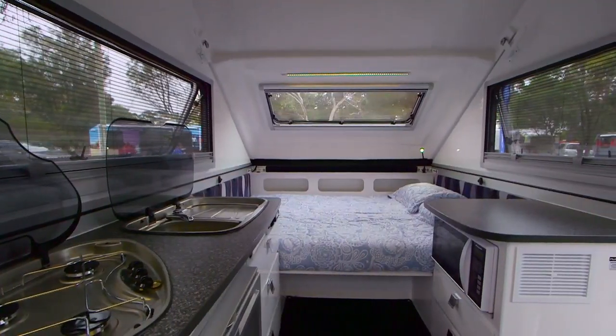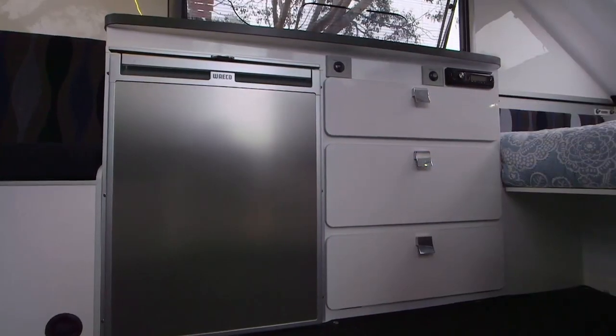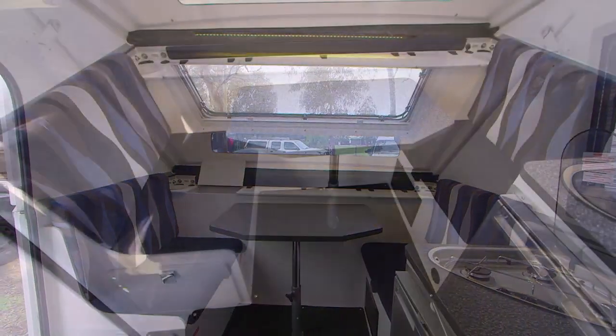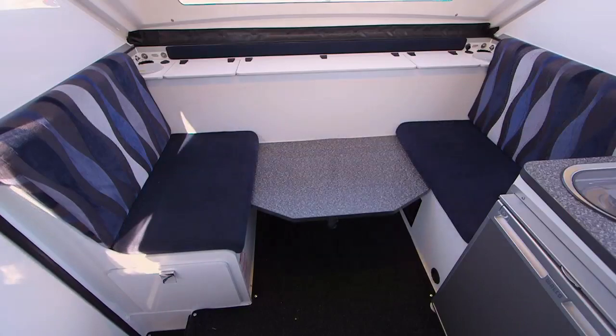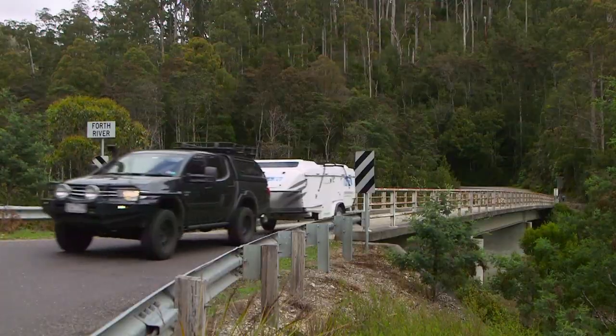We've got a queen size bed, full kitchen, lots of bench space, LED lights, a Waeco fridge, sound system, and a cool place to sit and eat your meals or just relax — that actually drops down into a second bed if you happen to take the kids or some friends. Seriously, what more could you want?